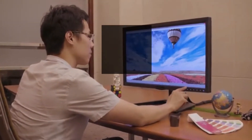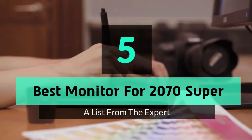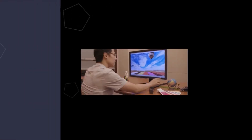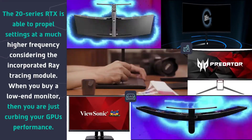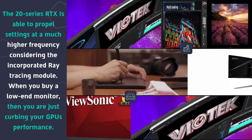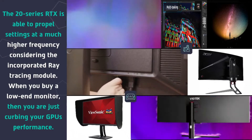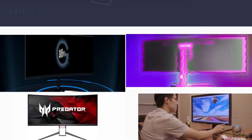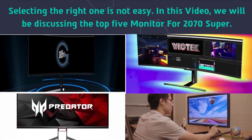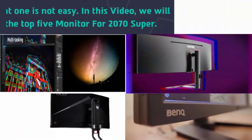Hey guys and girls, in this video we are going to take a look at the top 5 best monitors for the RTX 2070 Super. The 20 series RTX is able to propel settings at a much higher frequency considering the incorporated ray tracing module. When you buy a low-end monitor, you are just curbing your GPU's performance. Selecting the right one is not easy, so we will be discussing the top 5 monitors for the 2070 Super.